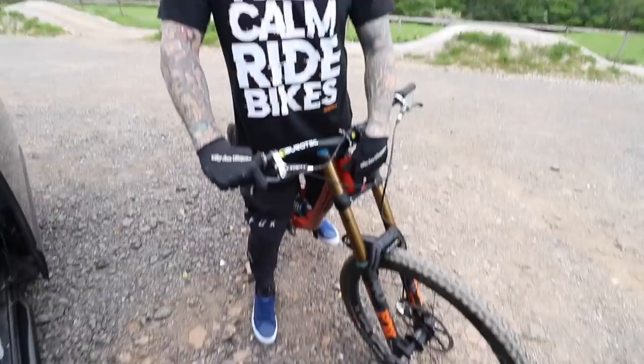Hello and welcome to a new downhill mountain bike video. Today I'm on the Santa Cruz V180 Snake and we are at Farmer John's mountain bike resort.